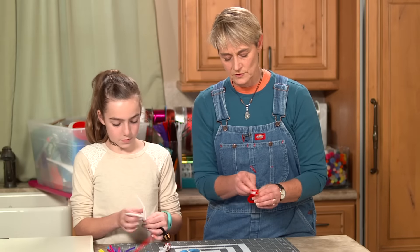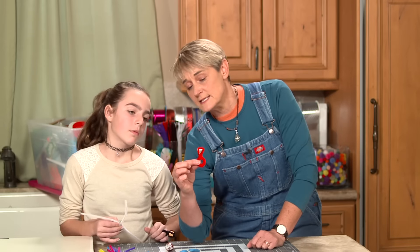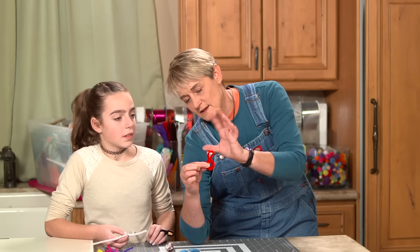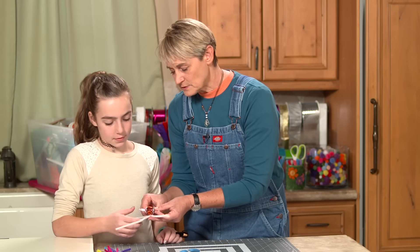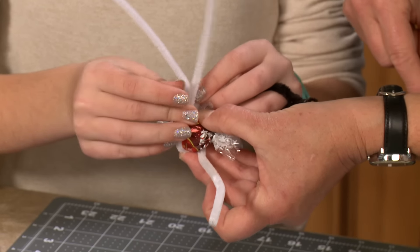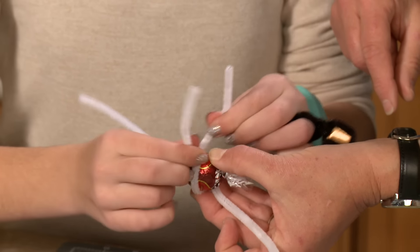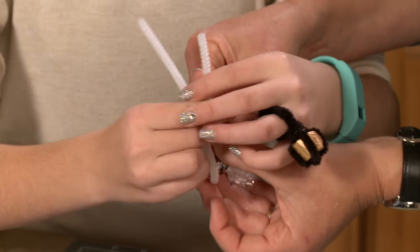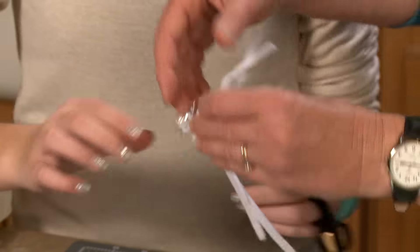Now let's do Frankie's ring. I'll let her do most of the work. The Lindor chocolate is a little trickier because it's round, but it actually lends itself nicely to being a ring. Start with one side and twist it really tight. Then take the other side, bring it up, and twist that really tight too. Now pull those two sides apart.